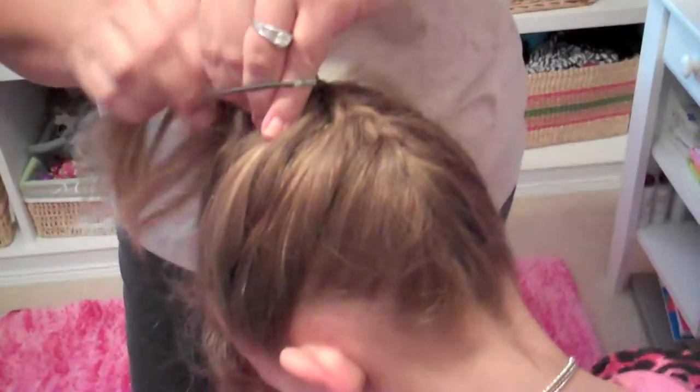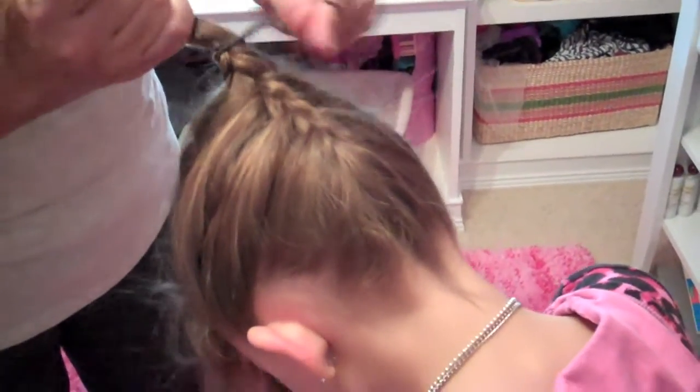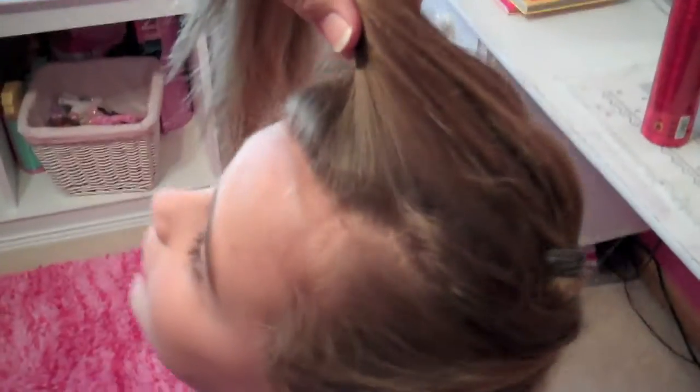Mom, can we take a break? I need to put my head up. Let them take a break so their head doesn't feel like it's falling off.